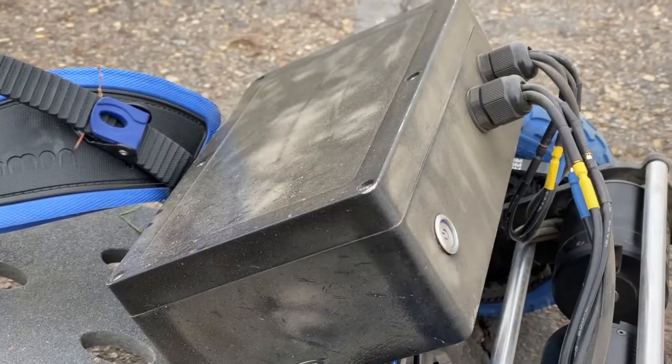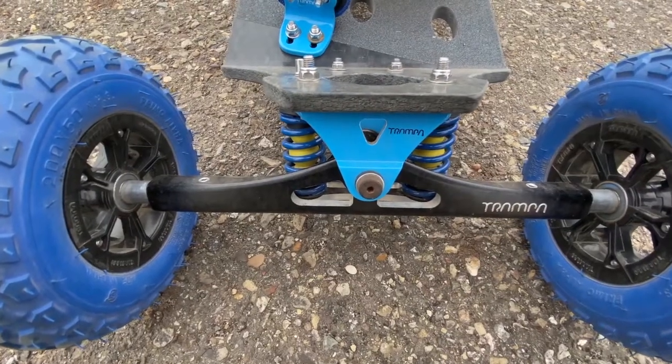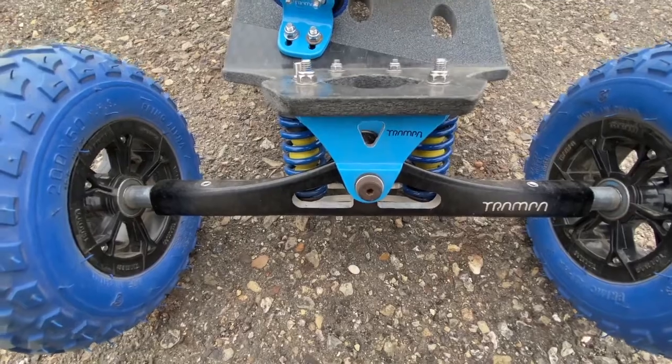The motors are equivalent to 10.5 horsepower, and it'll go for 11 miles at about 50 volts.